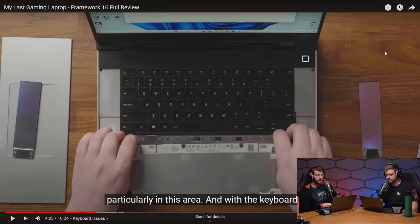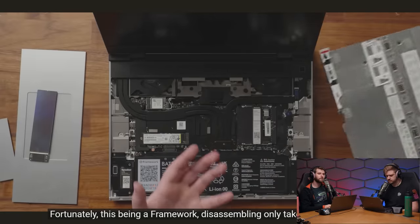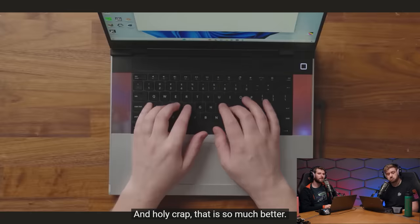Alex discovered that adding thermal pads in the squishiest areas made a dramatic improvement to keyboard feel. Linus finds this both impressive and a little frustrating — cool that you can fix it yourself, but questionable that Framework, who already has the 13, shipped a product where such an obvious chassis flex issue wasn't caught. Chat notes Framework sent an email to all pre-orders addressing this and what they're working on to fix it.